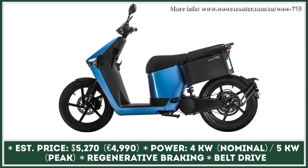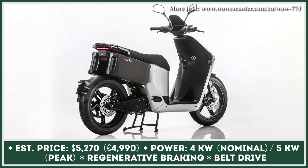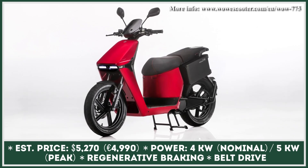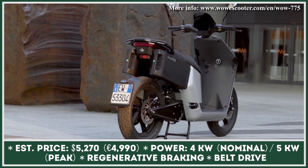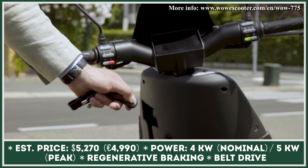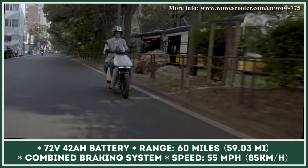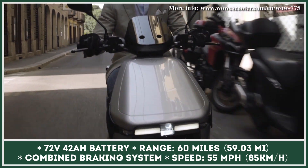WAU eScooter 775 is an Italian battery-powered scooter with performance characteristics corresponding to the L3e category. Its synchronous and brushless motor generates 4 kilowatts of continuous and 5 kilowatts of peak output. The generated power is transferred to the rear wheel via a belt drive. When combined with a 72-volt, 42-amp-hour battery, this scooter lets you ride for up to 60 miles between charges. The maximum permitted speed is 55 miles per hour. The model has a 36-millimeter suspension fork in the front and a mono shock absorber in the rear, with a combined braking system featuring 220-millimeter discs.